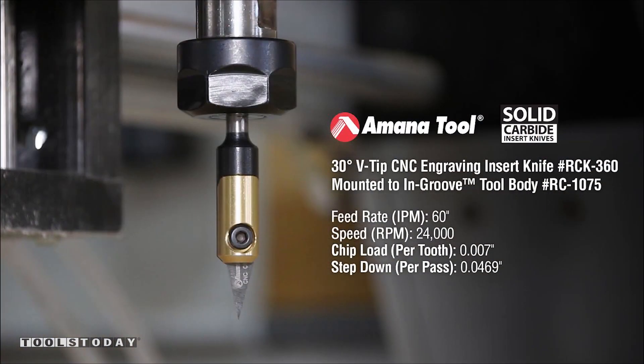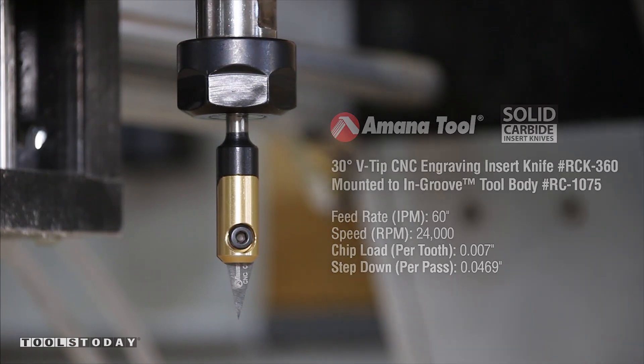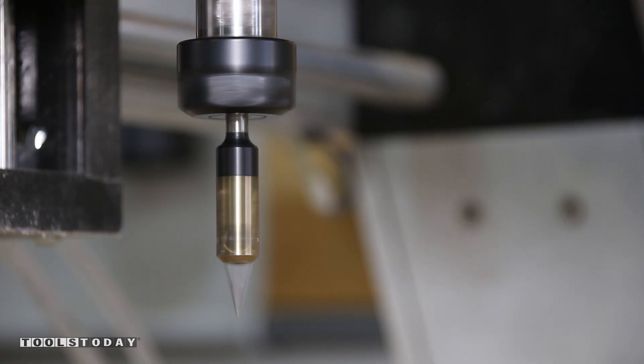We will use the MANA tool number RCK-360 with the tool body number RC-1075 with a feed rate of 60 inches per minute and a speed of 24,000 RPMs with a pass depth of .0469 to create the start, flip, and finish text.